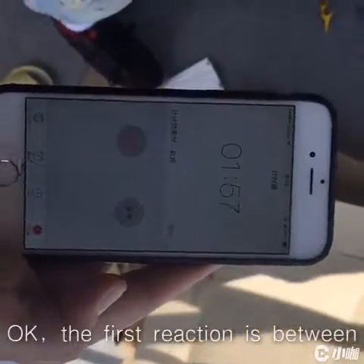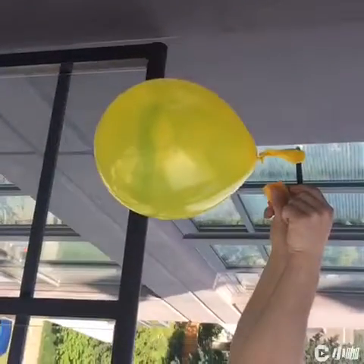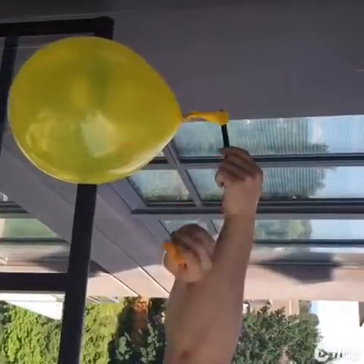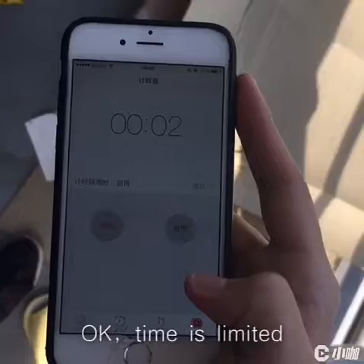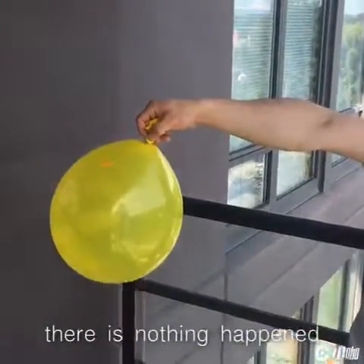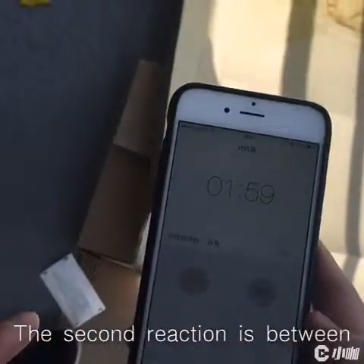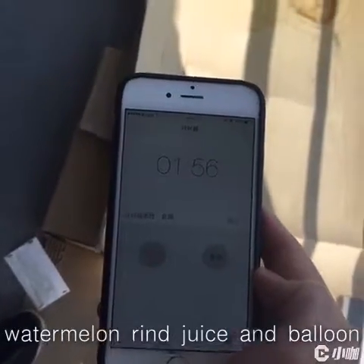The first reaction is between papaya ring juice and balloon. There is nothing that happened between papaya ring juice and balloon. The second reaction is between watermelon ring juice and balloon.